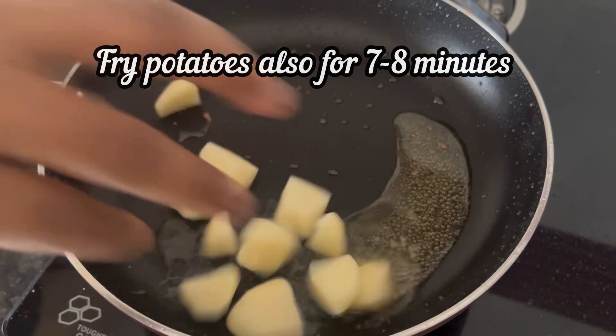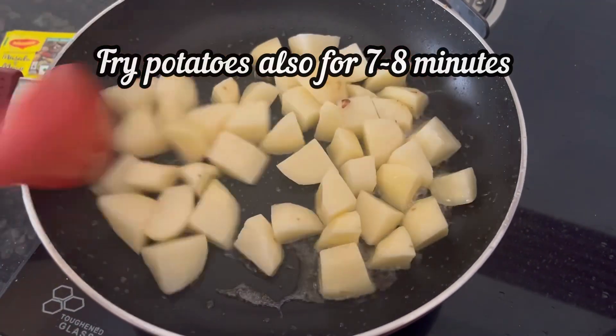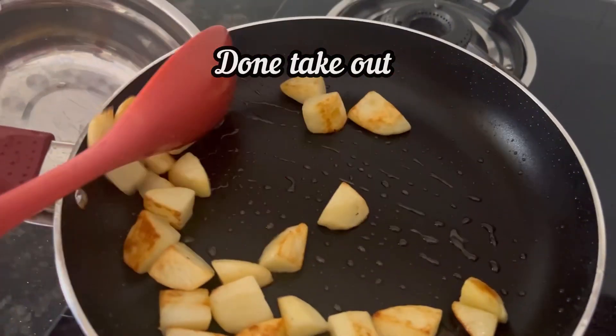In the same oil, fry the potato. When the potatoes are also done, take them out.